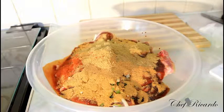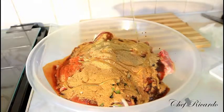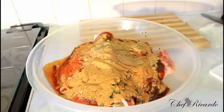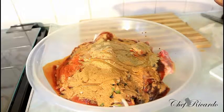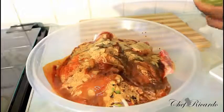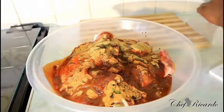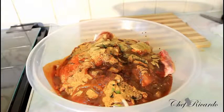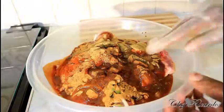I might put on a little bit more honey, just like this. Next I'm going to put on some vegetable oil or olive oil — whatever you prefer. Then get your meat marinated, just like this.